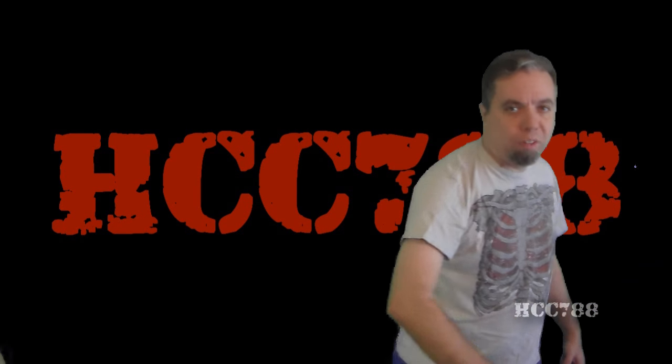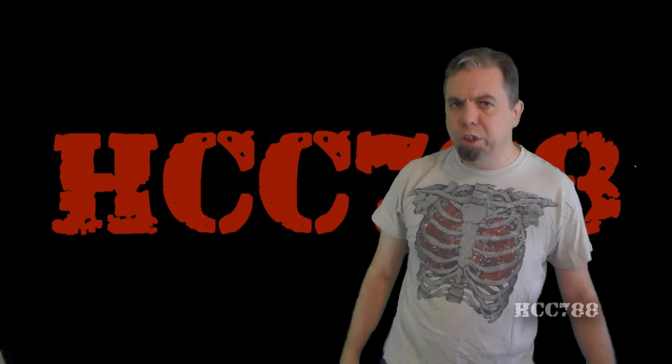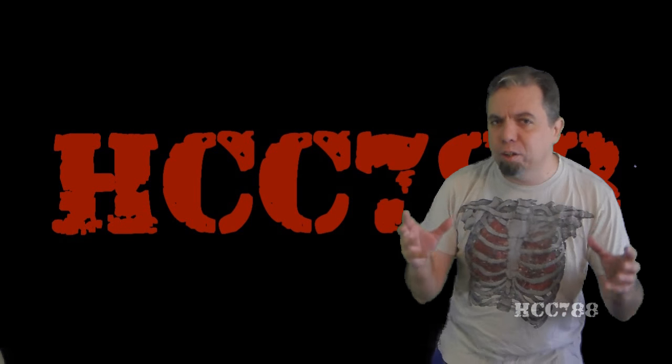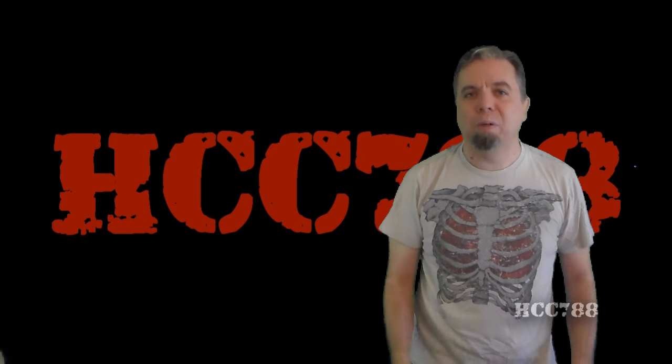Hello everybody, Hood and Cobra Commander 788 here. It's time for another Vintage G.I. Joe toy review, and this week we are looking at the 1988 Iron Grenadier, but there is something bigger that has happened.